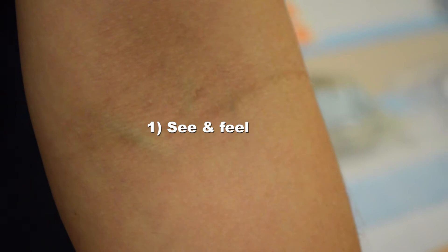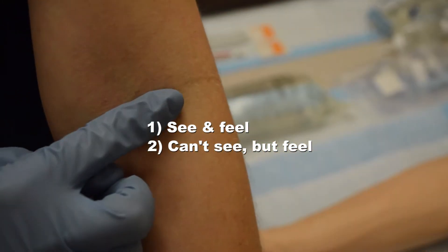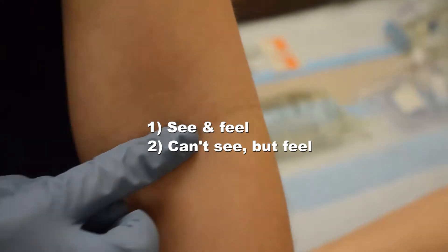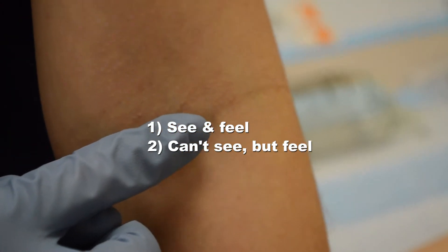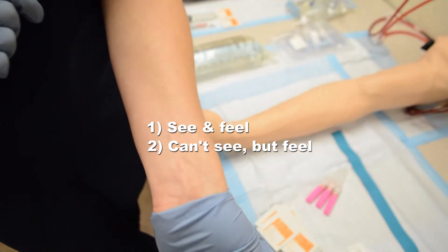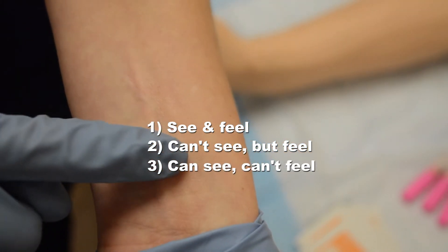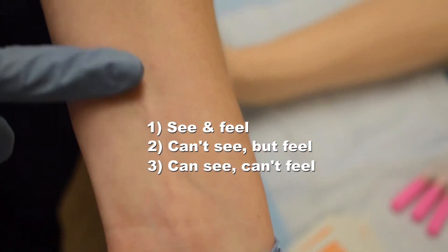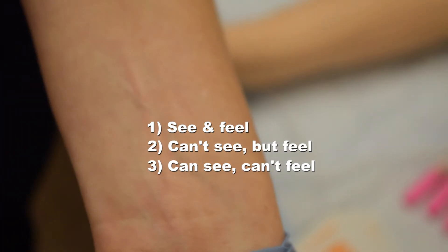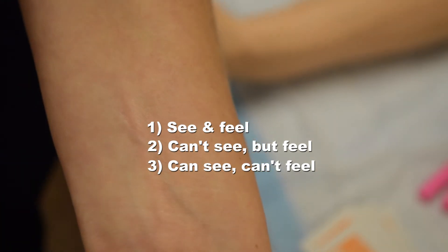Our second choice would be one that we can't see but we can feel. When you start moving across the arm, you start to feel a squish — you can feel that circumference and that bounce back, that squish of the vein. The third type, and our last choice, is one that we can see but not feel. Those tend to be wrist veins or anything in the forearm — kind of a last-ditch effort — and they tend to require a smaller catheter size, such as a 22 or even a 24.